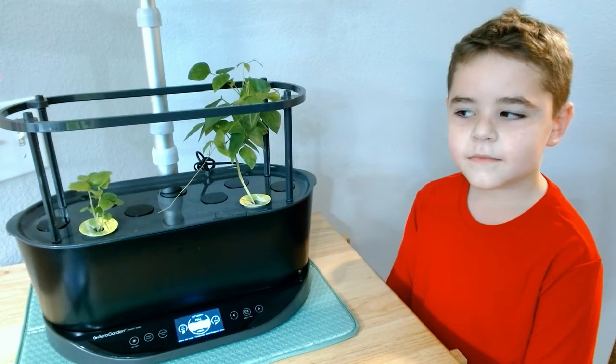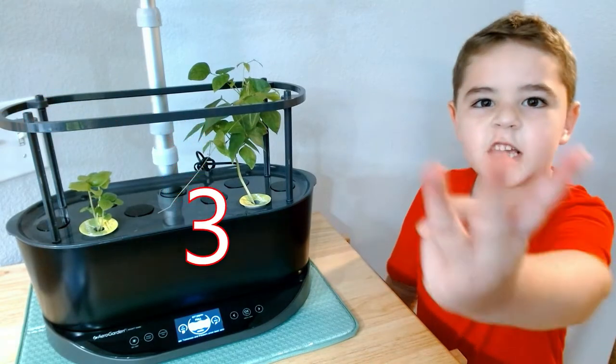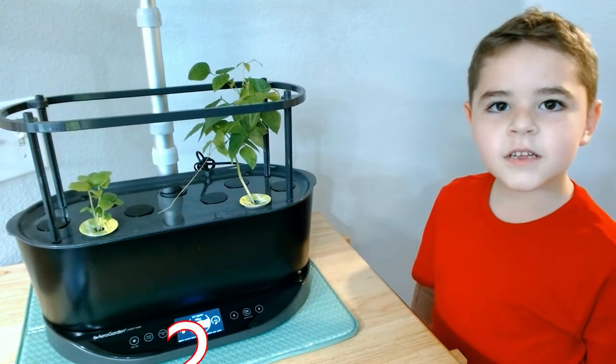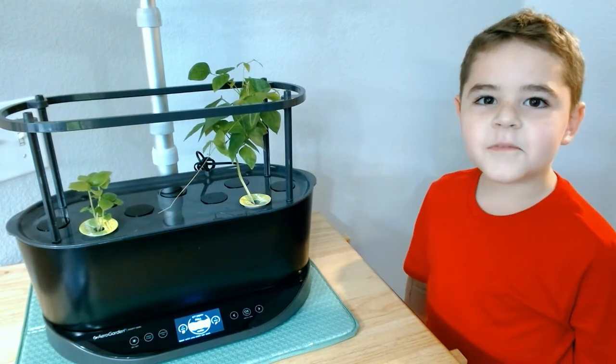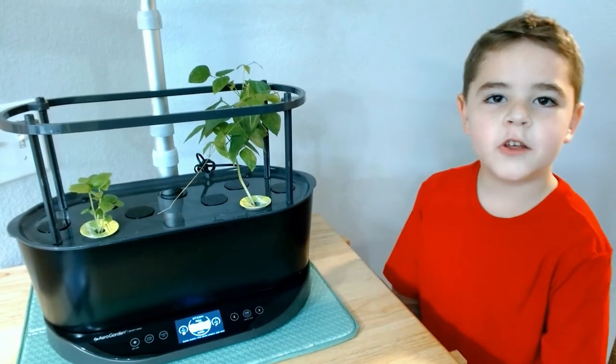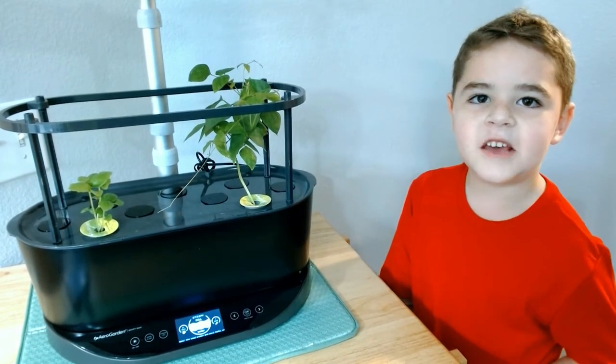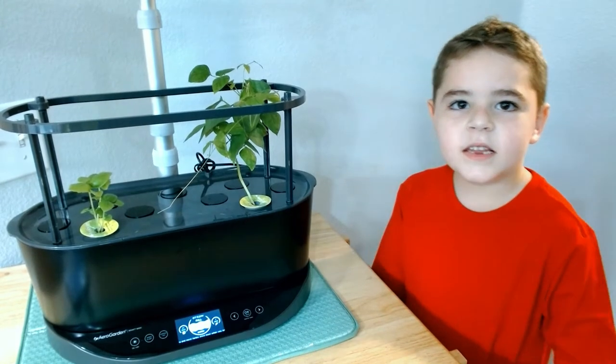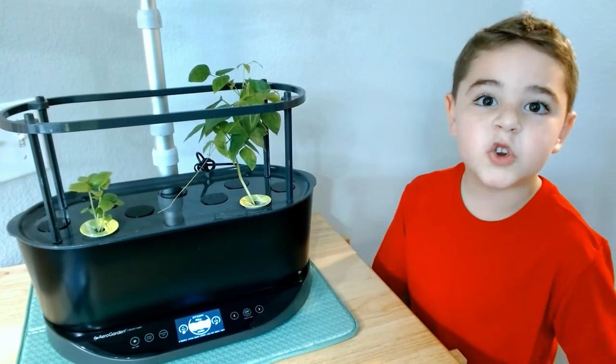How many beans did the teacher give you? Three. How many germinated? Two. Can you explain the rest of that to us? At school, we put three lima beans in a wet napkin, and then only two of them germinated.